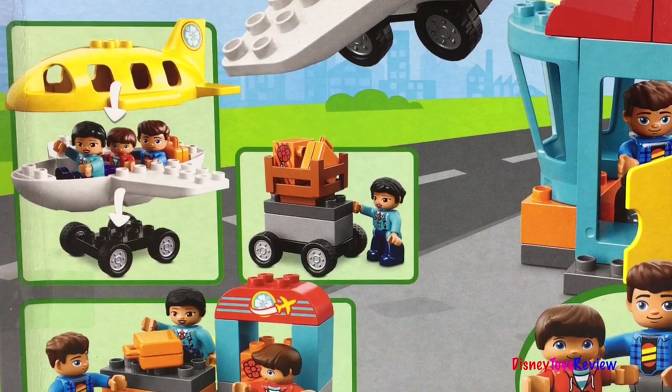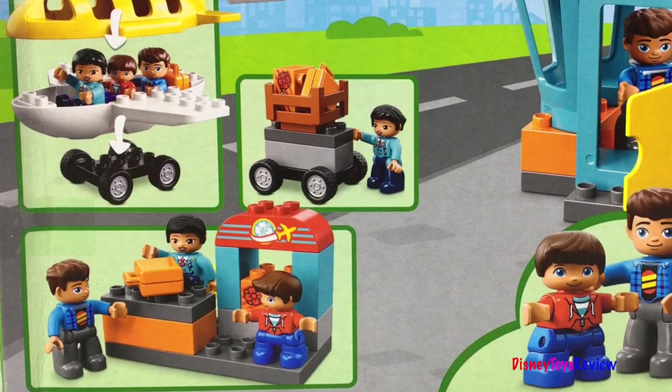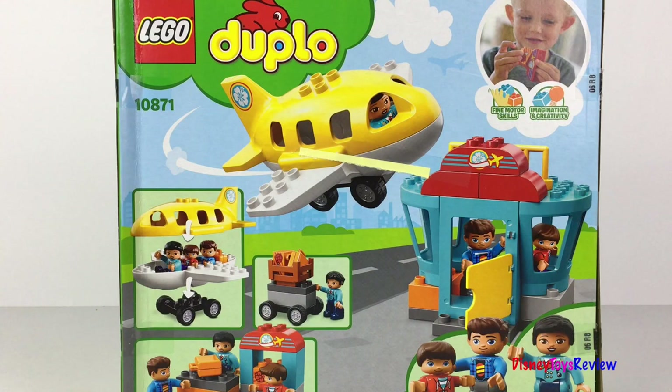Put the passengers in the plane. Load up the luggage. Collect your luggage at the end of your journey. Have fun flying away. Let's check it out.